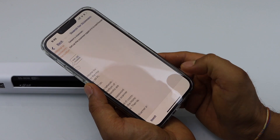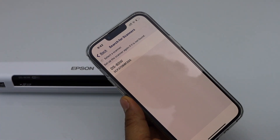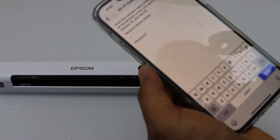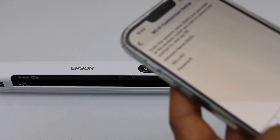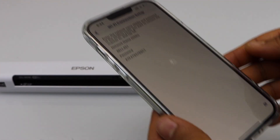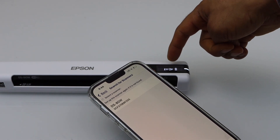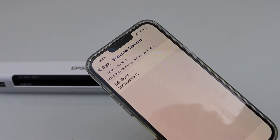Search for scanners and select DS80W. Here we have to enter the network name — enter your Wi-Fi name and then enter the password. Enter the wireless network details and click OK. It might take a minute or two. Once the wireless light is stable on the screen of the scanner, that means it is connected with the wireless network and it should display on the screen.